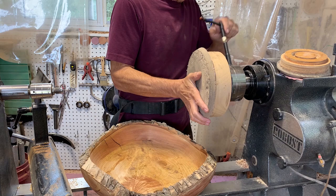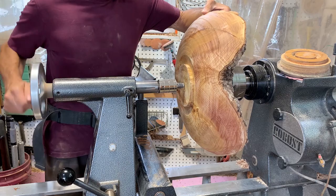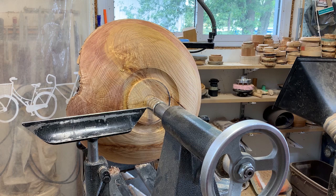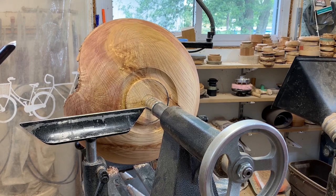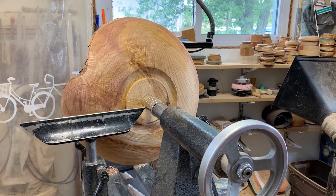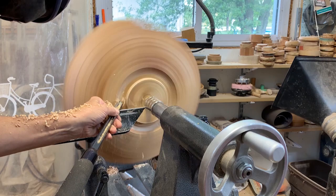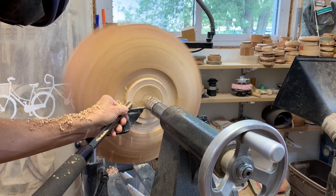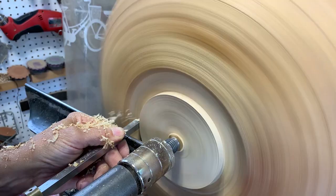The first thing I have to do is true up the tenon. I'm going to use a jam chuck — a piece of wood with a soft rubber pad on it — and bring the tailstock up to true the tenon. I'm using a half-inch bowl gouge to get the rough shape of the tenon, then making sure it's nice and square using this badan tool, but you can use a parting tool just as easily.